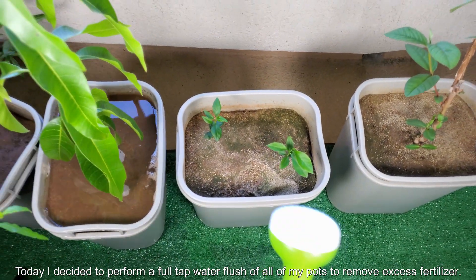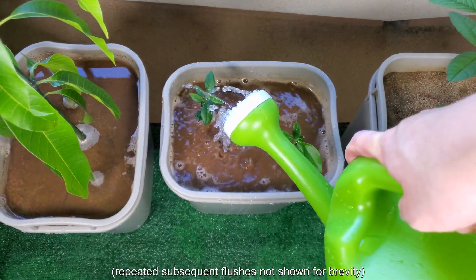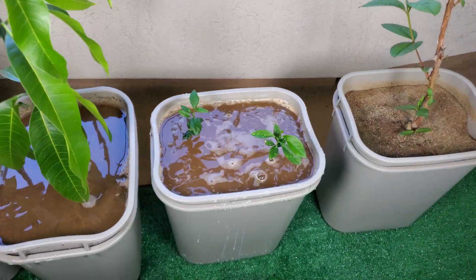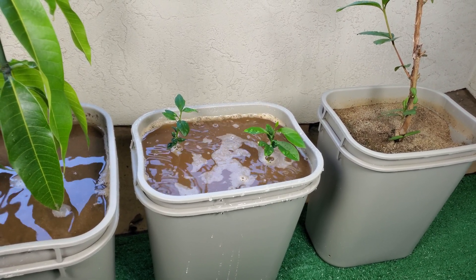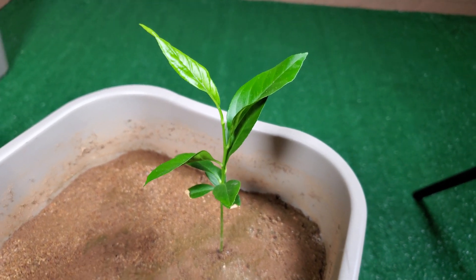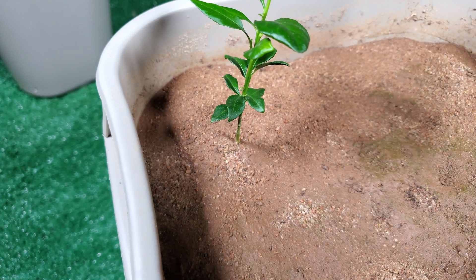The concentration of Miracle-Gro recommended on the container is actually too strong in my opinion. So I decided to fix the situation by doing a massive tap water flush of all my pots — filling them almost all the way to the rim, though not this pot because I didn't want to soak the lower leaves for too long. On day 133, four days ago, I performed another massive tap water flush. During that day of filming, I noticed perhaps the greatest growth spurt for all of my plants, because the salt and solute concentration from the Miracle-Gro was just way too high in all of my pots, so the roots couldn't absorb any water through osmosis.